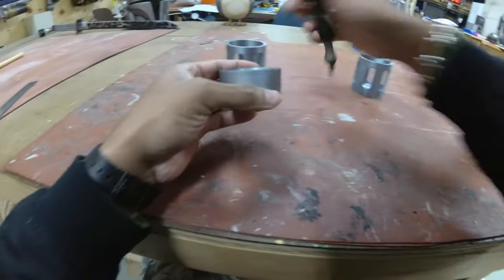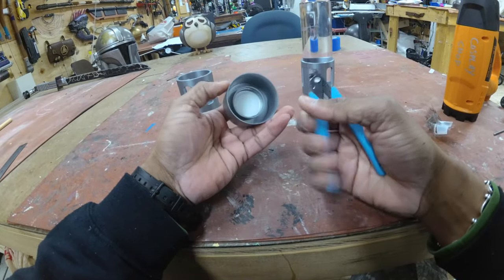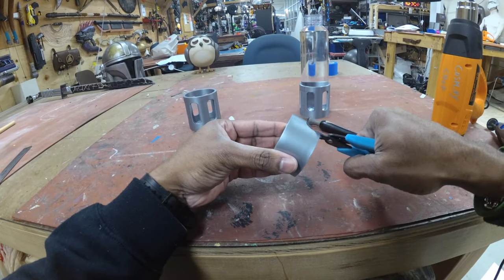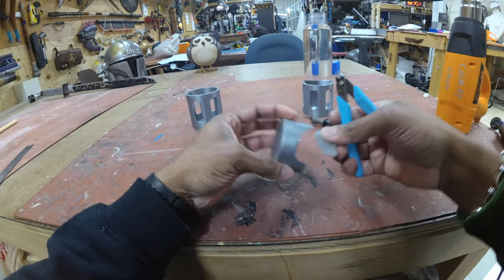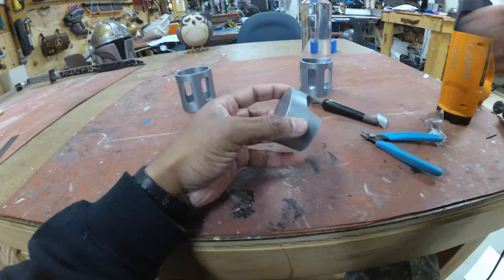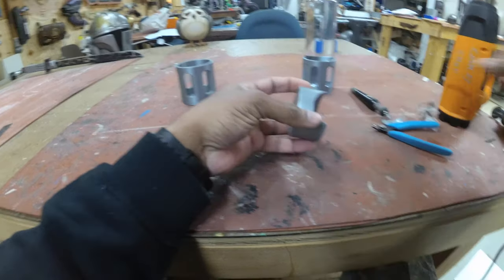How you cut this is completely up to you. You can do it with snippers but it tends to break pretty violently — so I wouldn't suggest scissors or anything like that. You could do it with a hot knife, that would probably work.